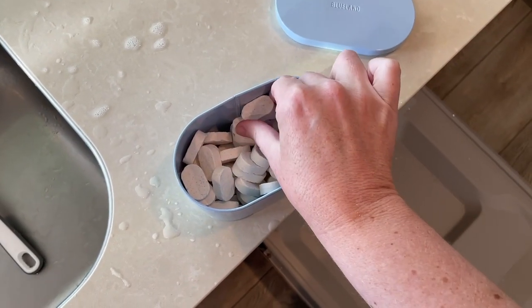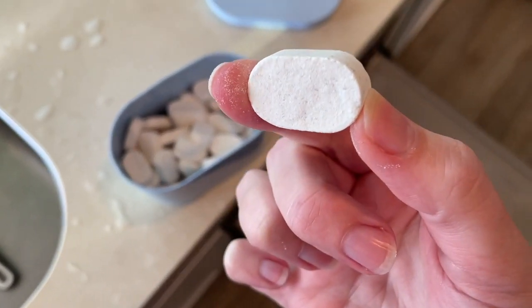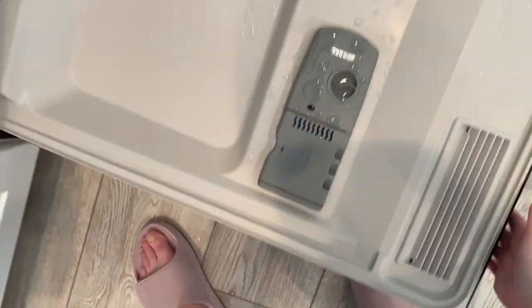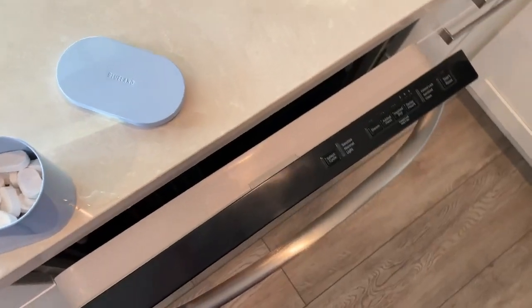Time to run the dishwasher. Let's take one of our Blueland dishwasher tabs — you just put it in the usual slot and run the dishwasher as you normally would.